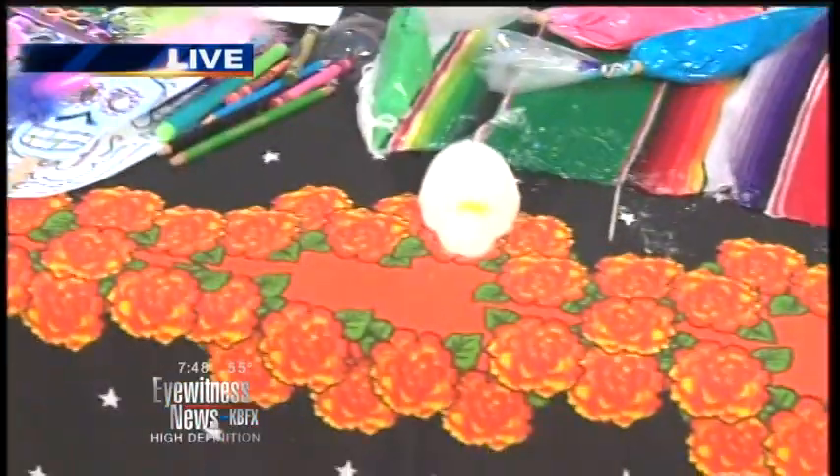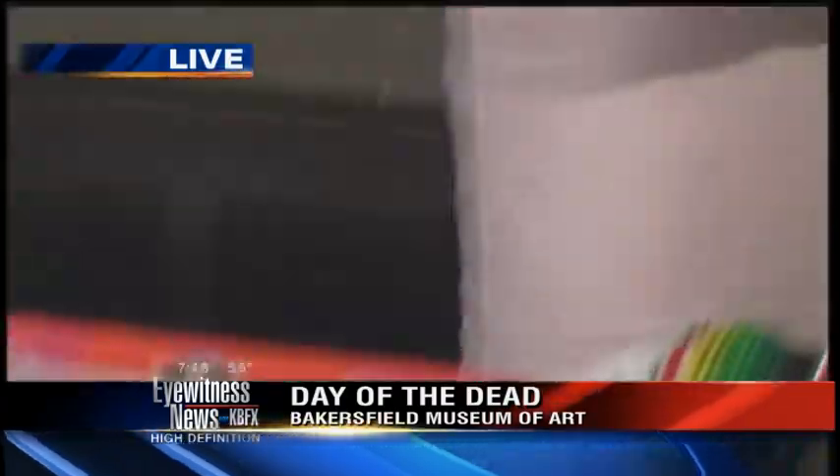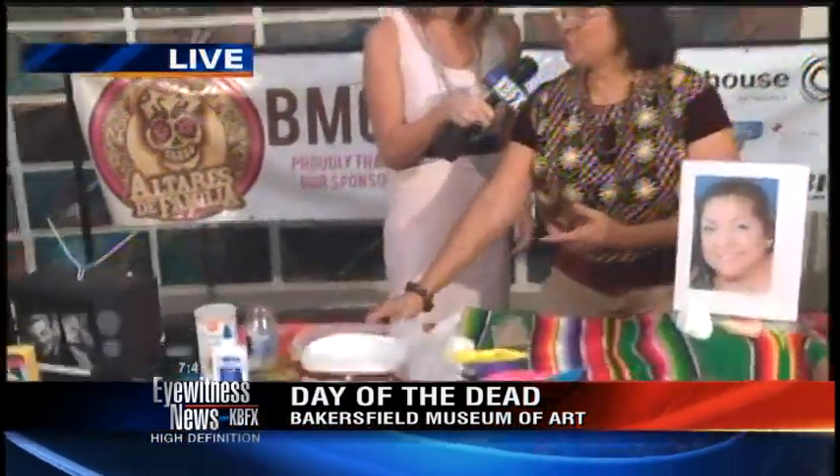You can actually make your own sugar skulls. Back in the day, they used to use real skulls — of course, we don't do that here, we use the sugar skulls now. You can actually make these yourself with simple ingredients that most people have at home. You use white sugar, meringue powder, and just water.